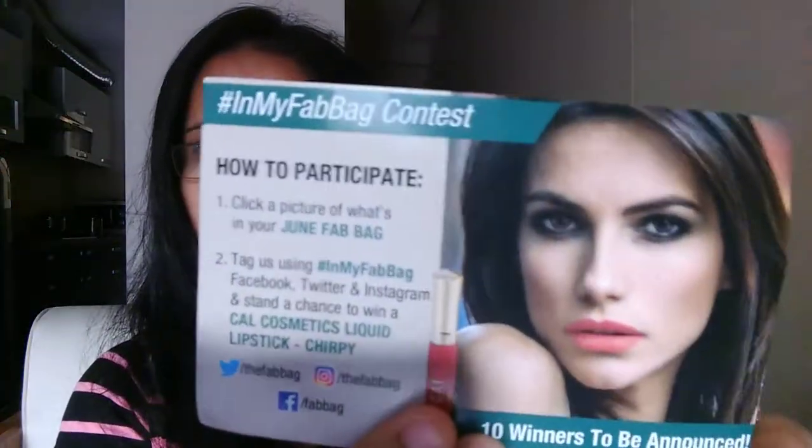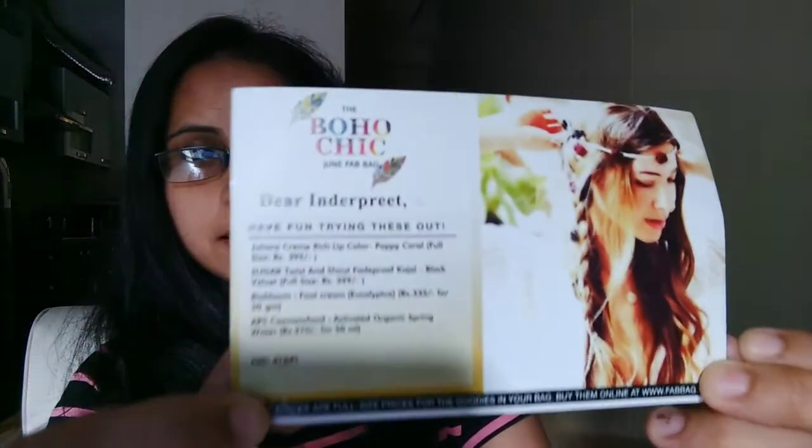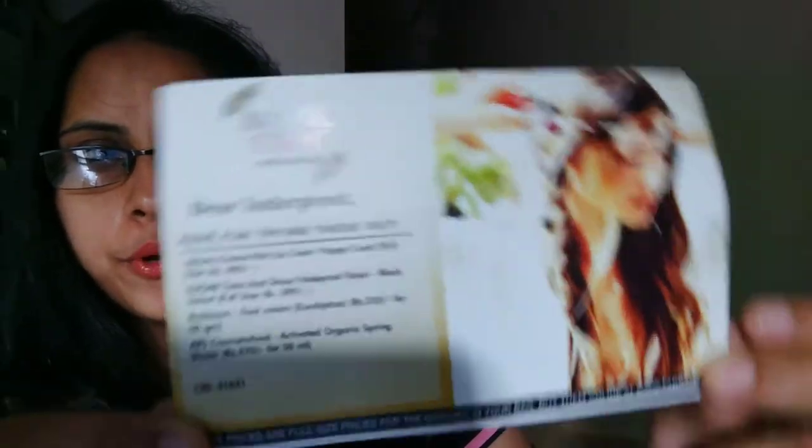First of all, the information card and the contest card. So first is this contest card for my Fab Bag contest, and this month's theme is Boho Chick. Second is this information card — hope you can see. So let's quickly see the products.